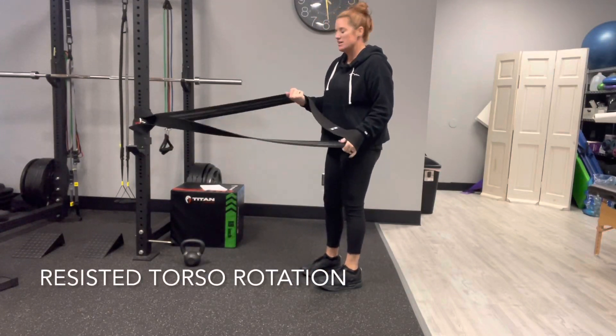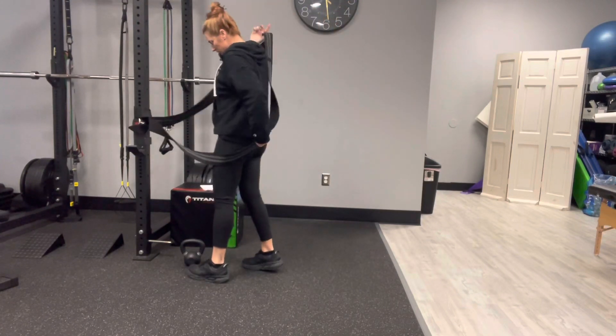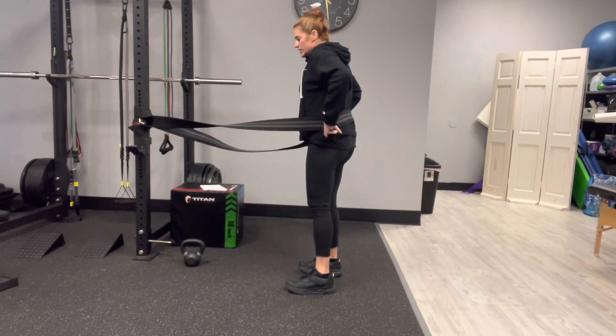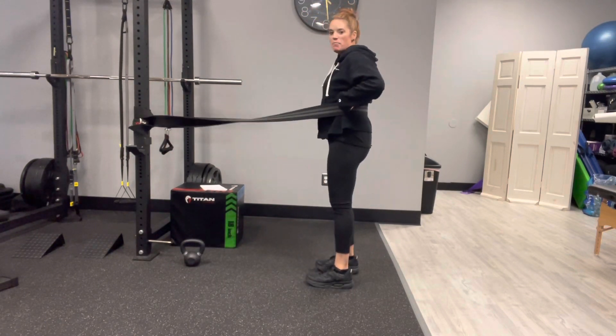You're going to find a really long band to use on this one. What we're going to do is take it and put it around our body. We're looking to go above the pelvis, but at the bottom of that rib cage.